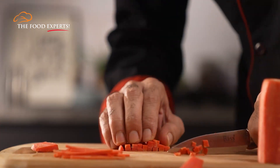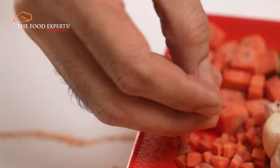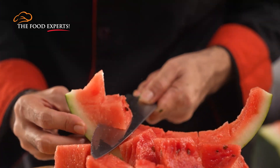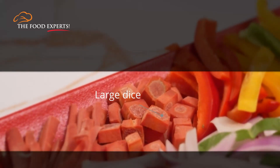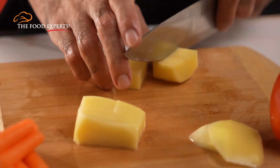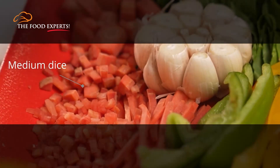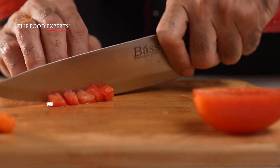The dice size in recipes may vary between small, medium, large, and extra-large. Large dice means 3 to 4 inches. This cut is mostly used for vegetables like potatoes and sometimes fruits like watermelon. This is generally a good choice.